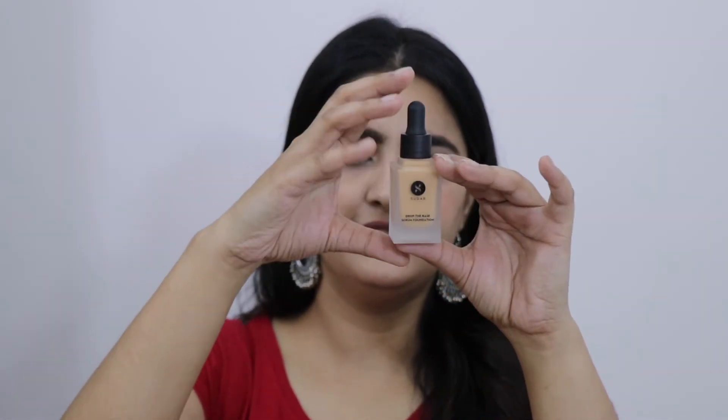This comes in a dropper bottle, which I want to point out is a very good thing. It's easy to remove just the right amount of foundation. Otherwise, like with MAC Studio Fix, if you don't have a dropper the product gets wasted. This claims to be a thin, serum-based foundation — it can't be too thick. It's described as a skin-perfecting, anti-aging formula that provides seamless coverage for a youthful, natural finish.